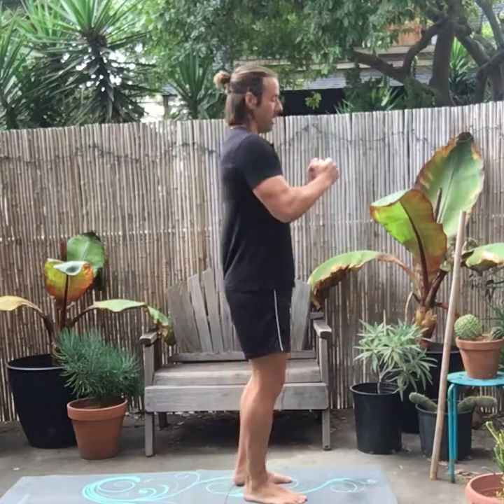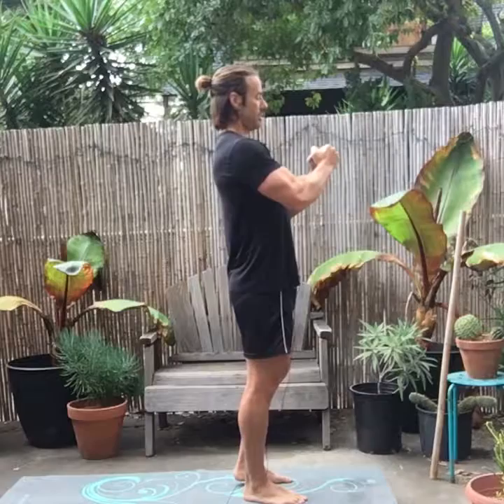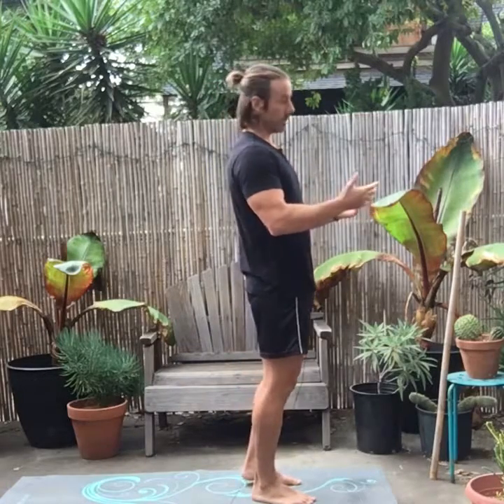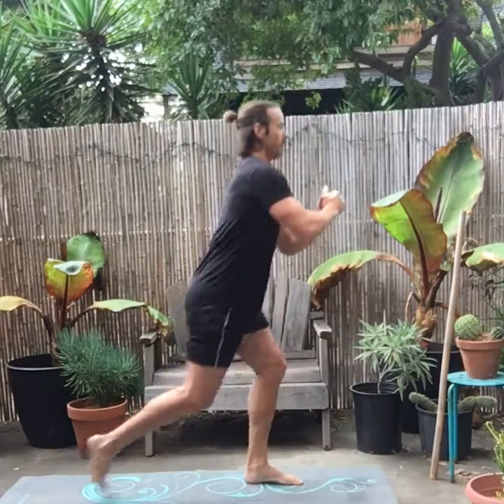The way you're going to start is I like to make a fist to create tension — I learned that from Pavel Tsatsouline. You create that tension in your upper body so you can focus on taking a big step back. Take a big step back and lightly touch your knee to the ground — that's crucial because you don't want to crack your knee.